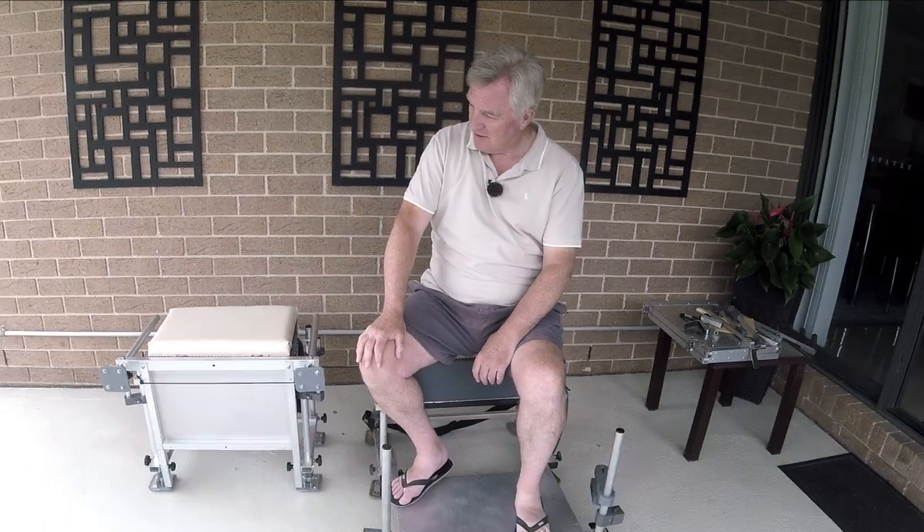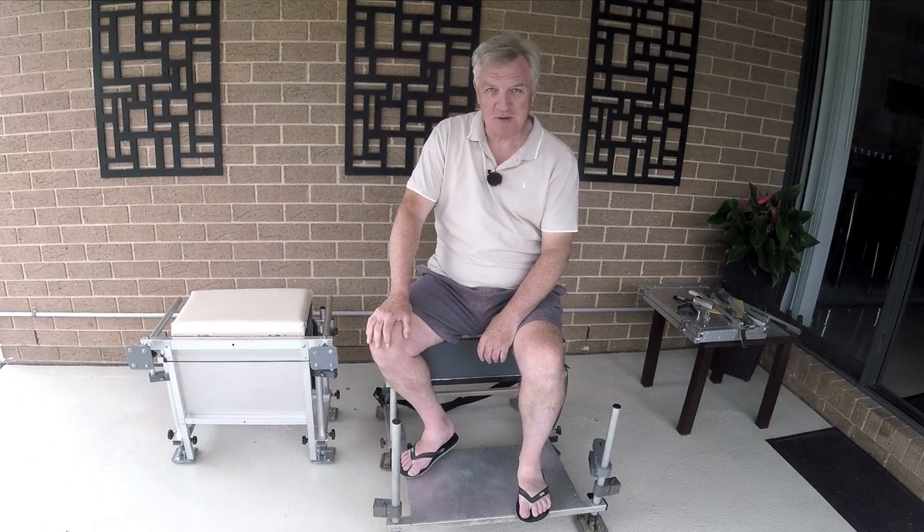Hi folks and welcome back to Fishing With Den. Well, finally got the new ultralight all-singing, all-dancing seat box made.